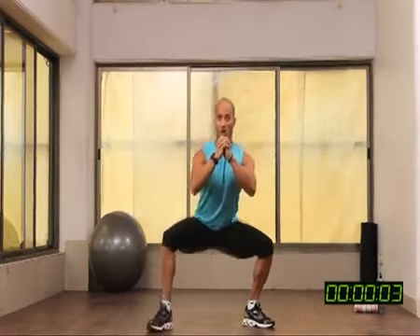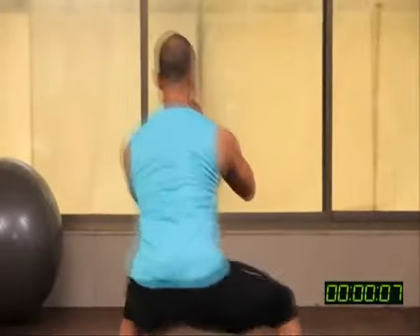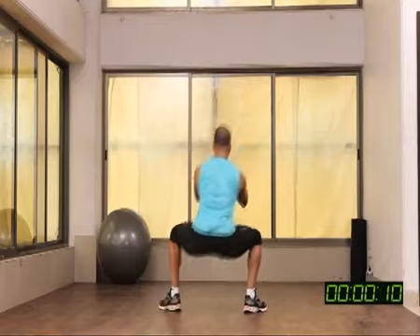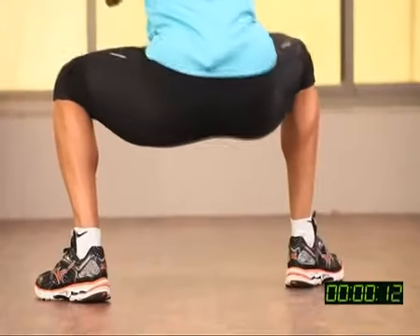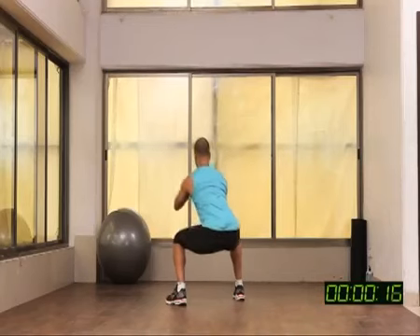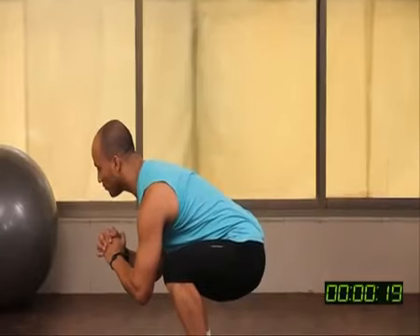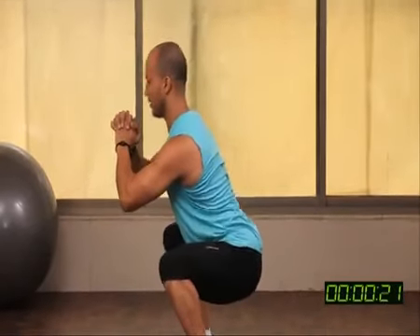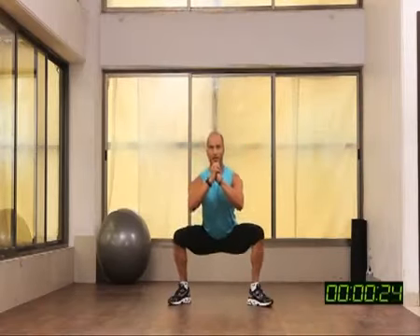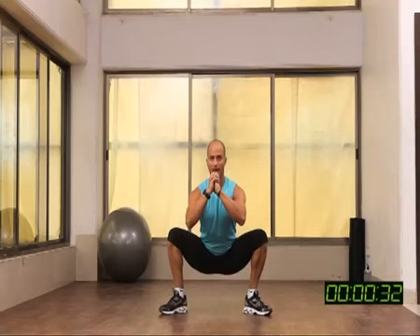Knees over toes, strong legs, strong hips, spine straight — no hunching, no forward leaning. Keep breathing. I'm going deep now — this is the advanced position.